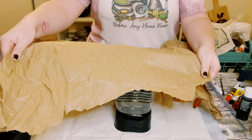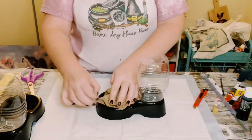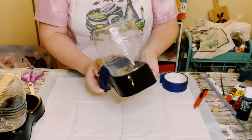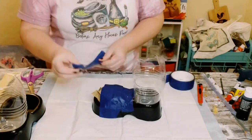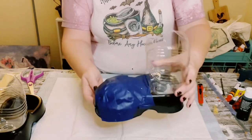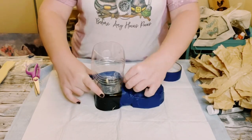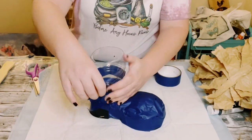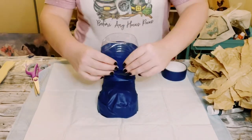You then just want to grab some newspaper, tissue paper, or craft paper, scrunch it up in a little ball, and place that into the opening of where the dog food comes out and where they eat out of, and then just use some blue painter's tape or masking tape and just begin taping that right up. Since this dog food bowl also had some grooves, I wanted to cover that up as well, so I just added a little bit more blue painter's tape around where the clear plastic part matches the black part, covering up those grooves so I have a nice flat surface.